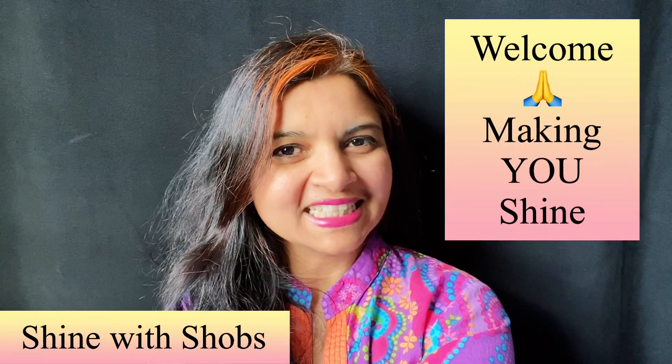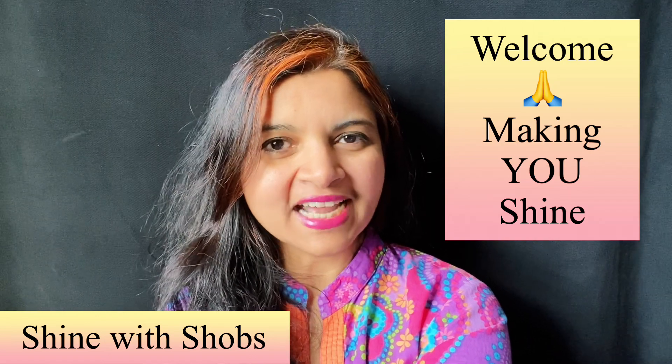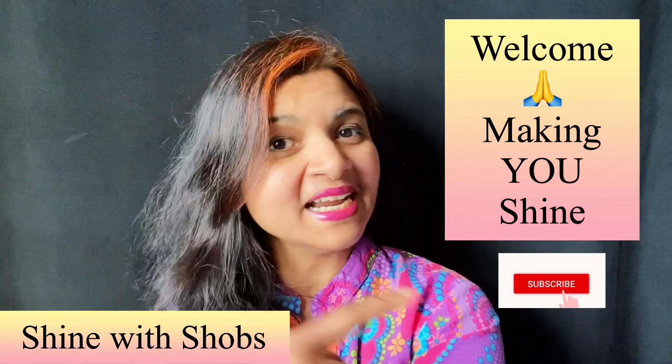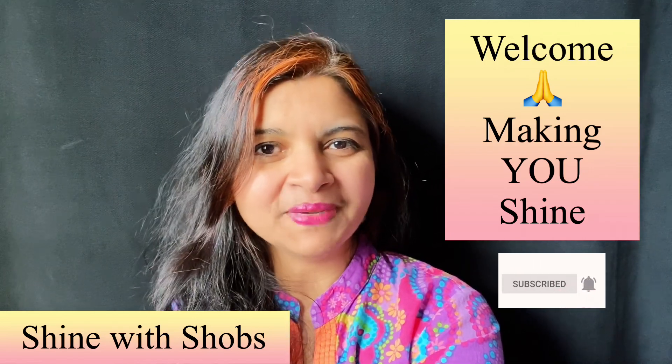Welcome to Shine with Shovs! This channel is all about making you shine with my healthy diet and building your emotional strength. Make sure to subscribe and hit the bell icon so that you don't miss any new updates from me.